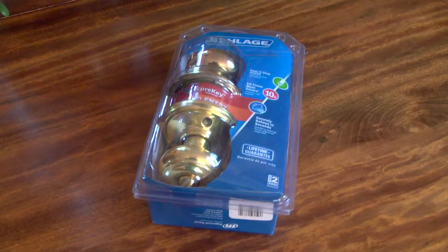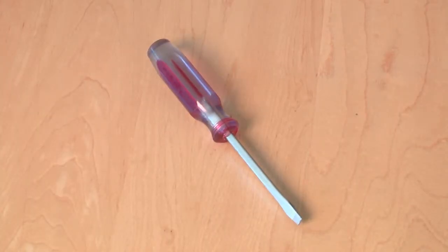You'll need to go to a hardware store or home improvement center and pick out a new doorknob kit. Tool-wise, you're just going to need a Phillips head screwdriver.